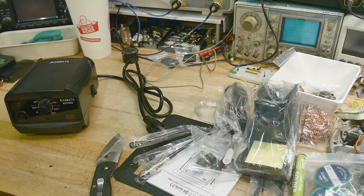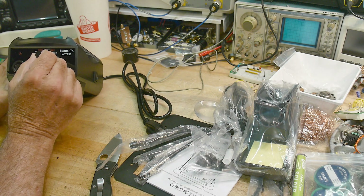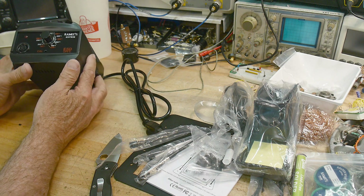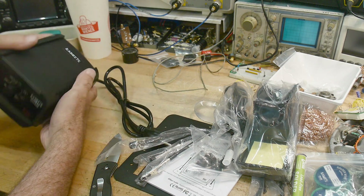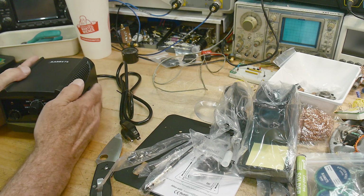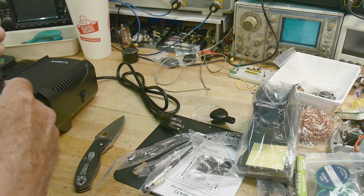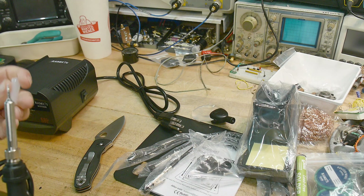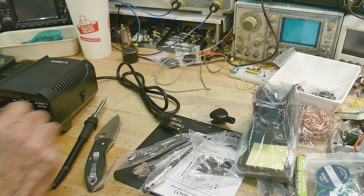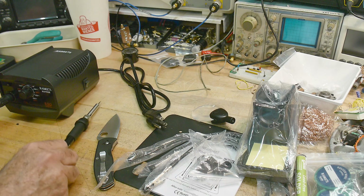We have a station and we can adjust the temperature. All of my tips on my soldering iron are at 700 degrees Fahrenheit, so we'll just leave it right there at 700 so we can compare apples to apples. Is there an on/off switch? Oh, here's one on the side — that's kind of weird. It's got a 5-pin DIN connector, no locking thing, just pushes in.